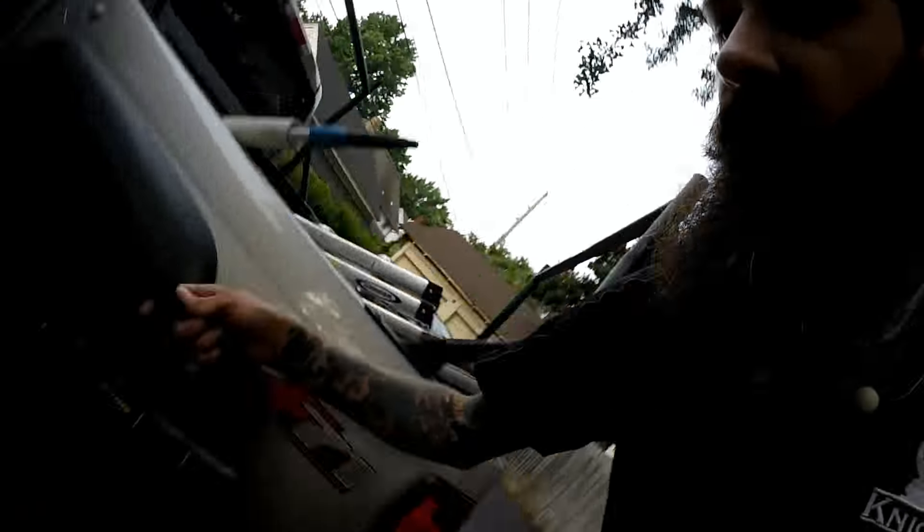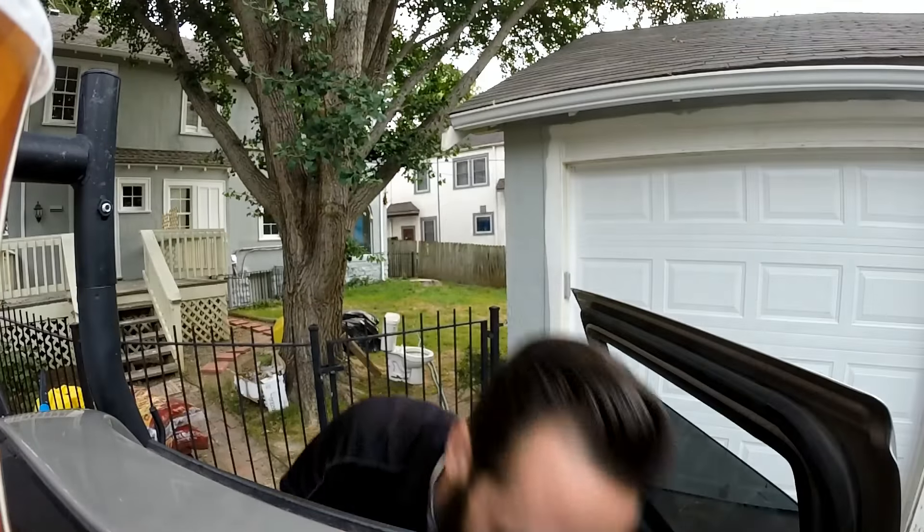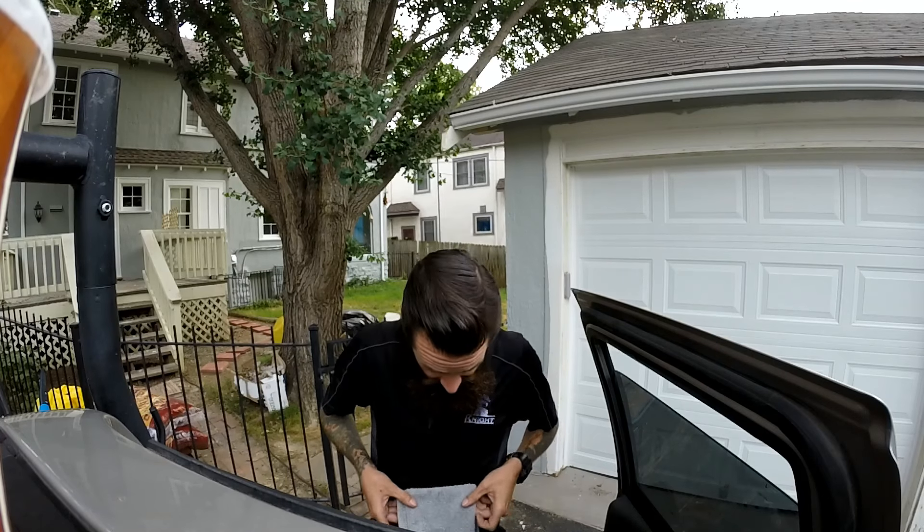Load up our caddy here — this little collapsible caddy I bought from Lowe's. Cut some towels, steel wool, and the Gatorade since it's maybe about a hundred degrees again.